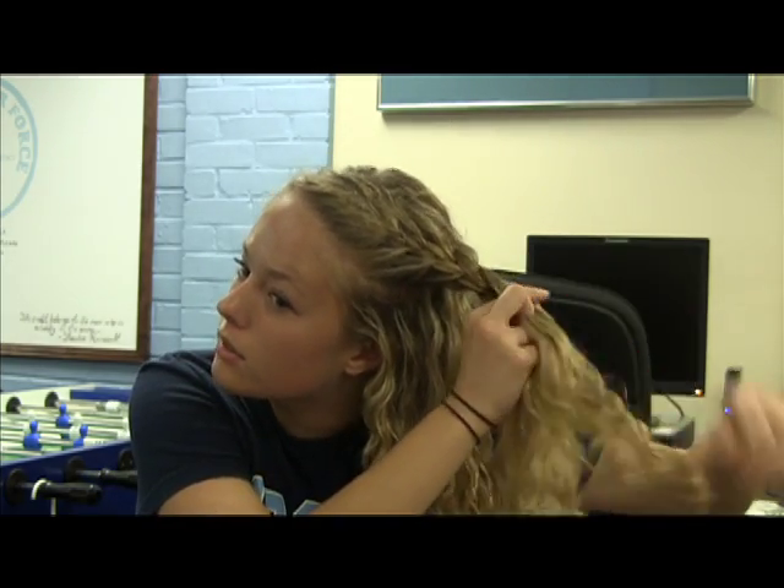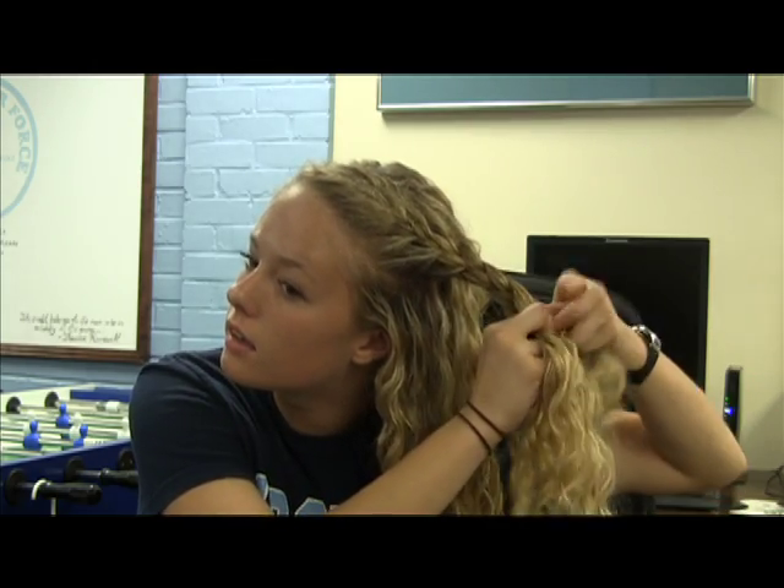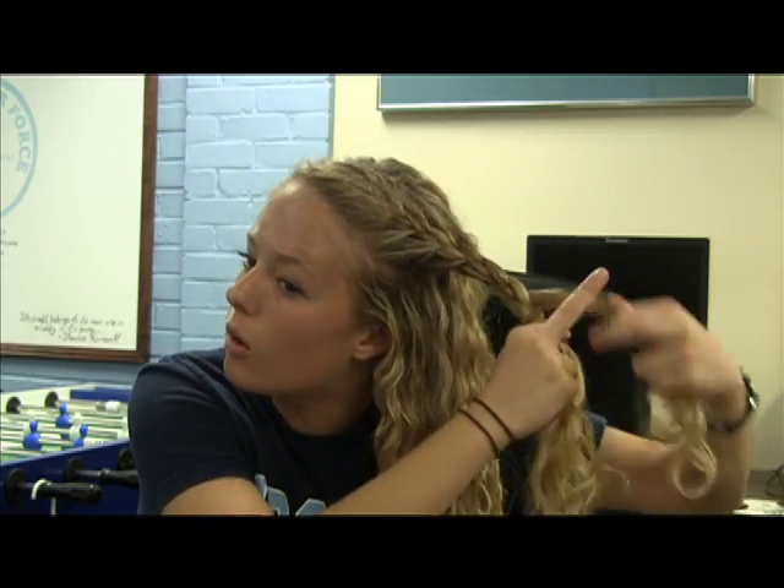So this is probably where I would start to do a looser braid, just a regular one, until almost the end.